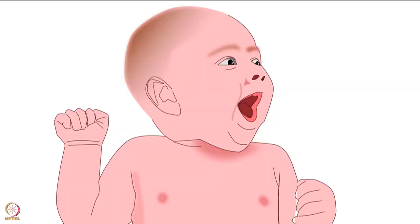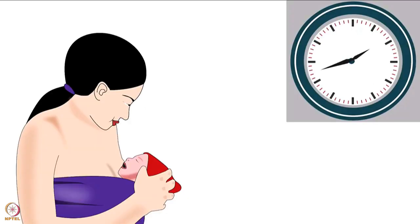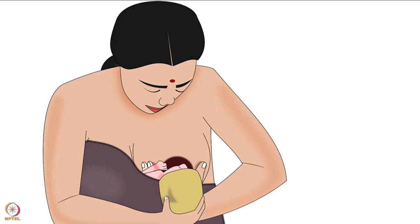However, it can be used for all normal, healthy, full-term babies too. KMC consists of two main components: continuous and prolonged skin-to-skin contact between the mother and her baby, and exclusive breastfeeding.